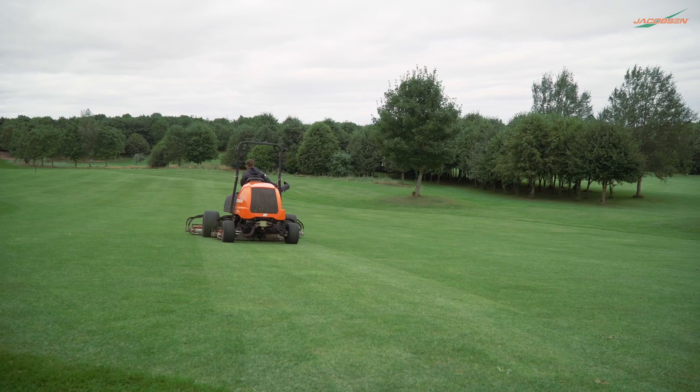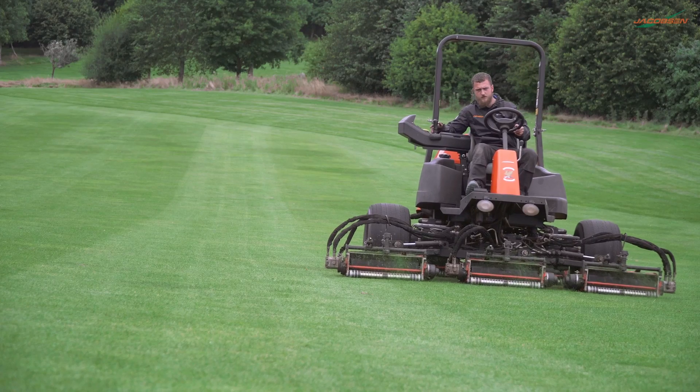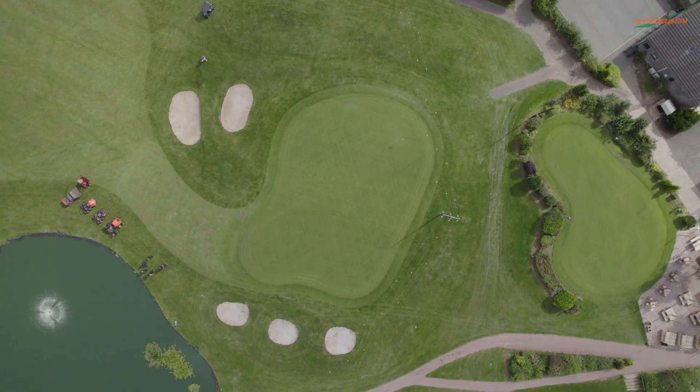TH White are fantastic with us for that — in terms of a loan machine in the case of a breakdown, or part supply, to get us running again.